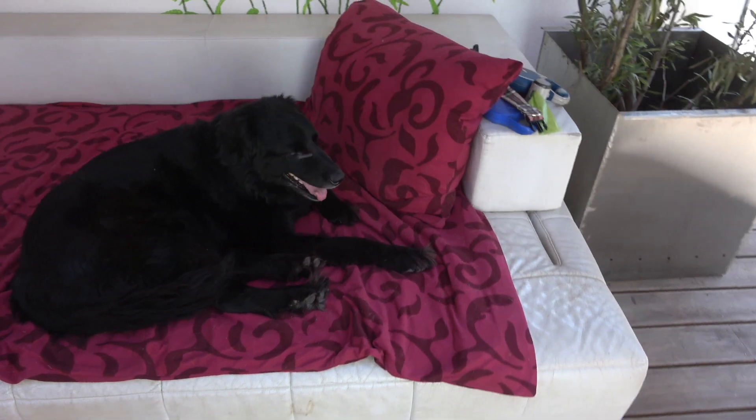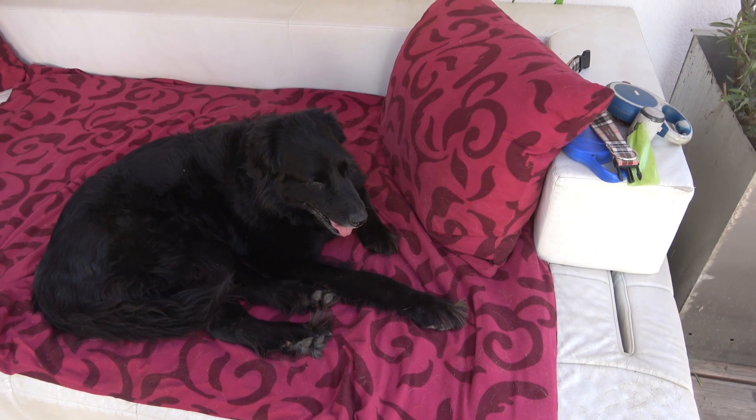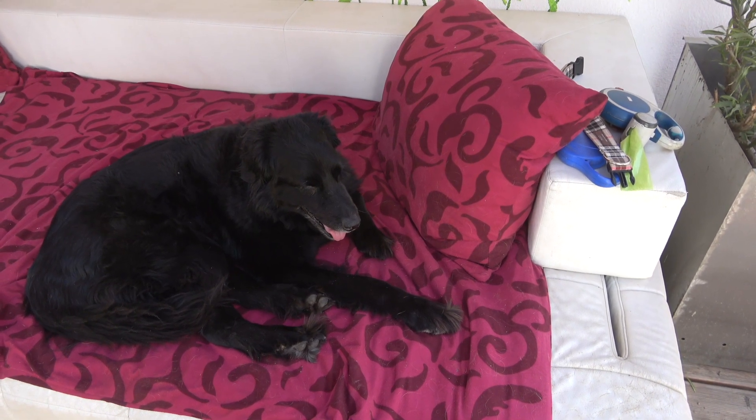This is Sammy, our dog. His mother was a Weimaraner, which is a hunting dog. I think the father was probably a Black Lab or something, a Labrador maybe.